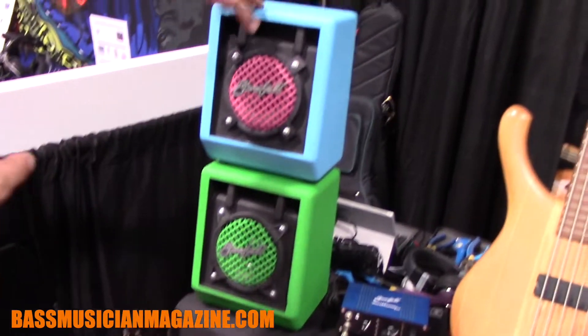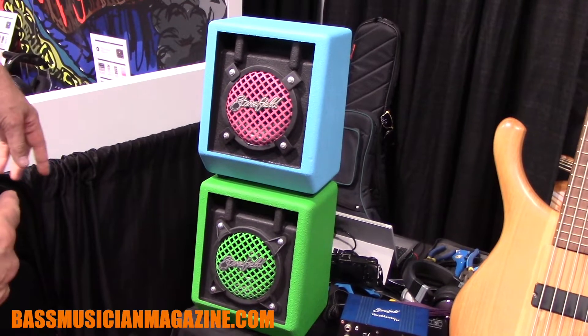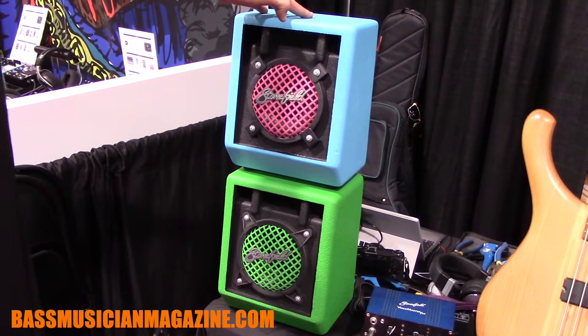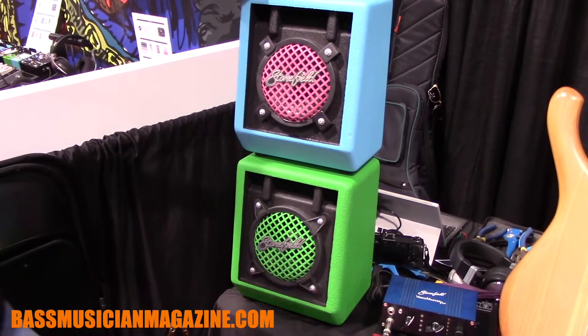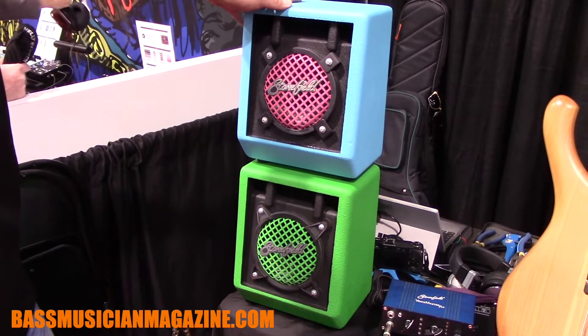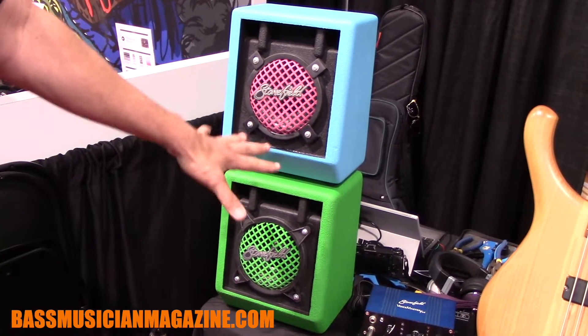The Mighty Mini cabinets — we had these with us last year. We didn't have an Art Deco one last year though. We've had some requests from players to do some custom stuff with the colors. I mentioned that I could do these in any color, so we had one player call me up and say, 'Hey, can you do me an Art Deco one?' So we brought that to the show with us.